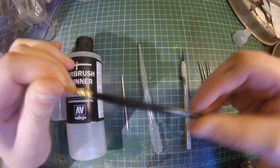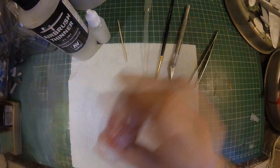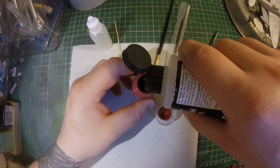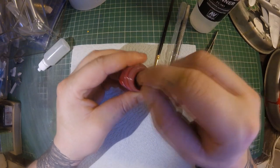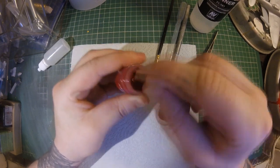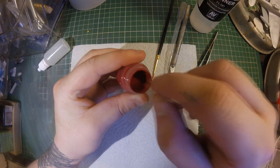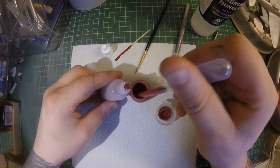You'll also need a pipette, an old paintbrush, a hobby knife, and some tweezers. Now let's get started. Grab your paint, give it a good shake, get the lid off, add some thinners, and stir it with your cocktail stick. As for how much thinner to add, it's completely down to you, but I usually go for a pretty free-flowing consistency just to make the process a little bit easier.